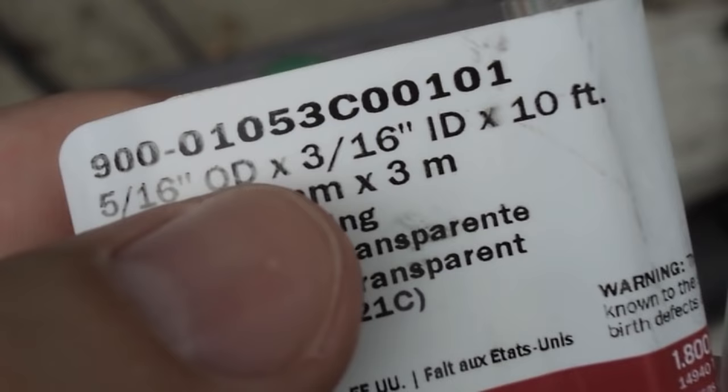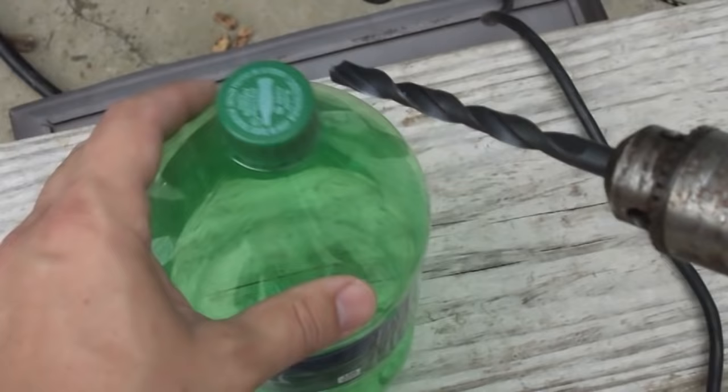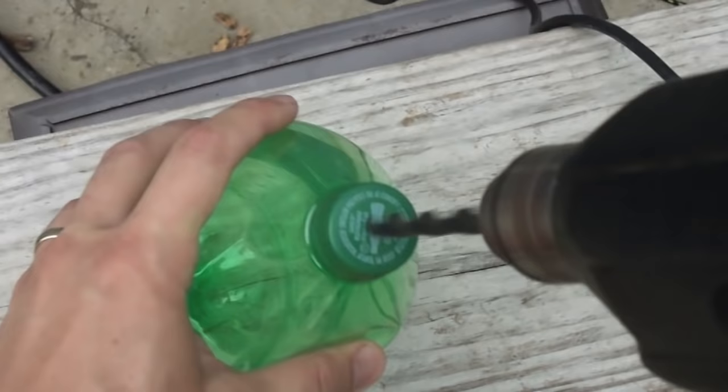The vinyl tubing I've got is a 5/16ths outside diameter and a 3/16ths inside diameter. I got this out of the plumbing section at the home improvement store. I need a 5/16ths drill bit — I'm going to drill a hole right here in the top of the cap so that we can slide our tubing down in it.